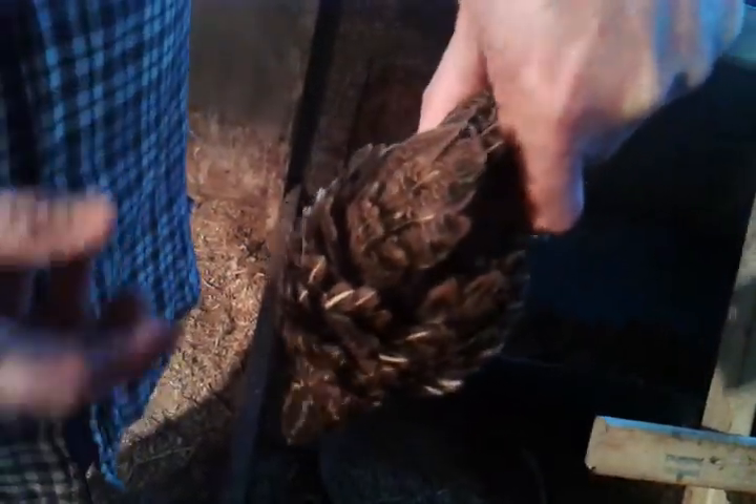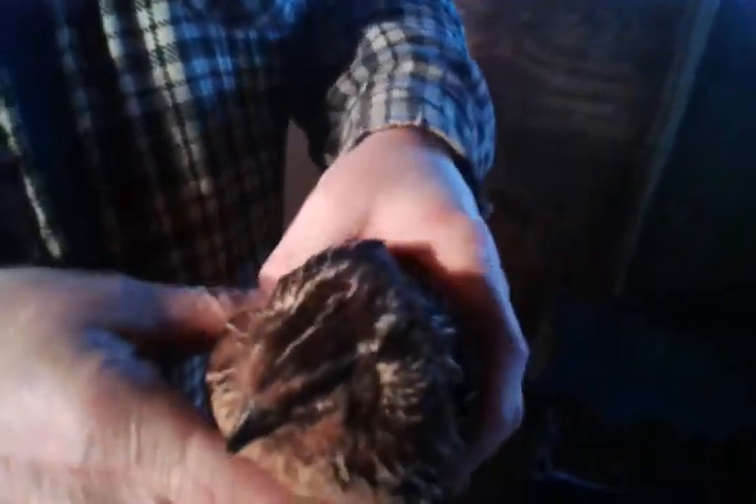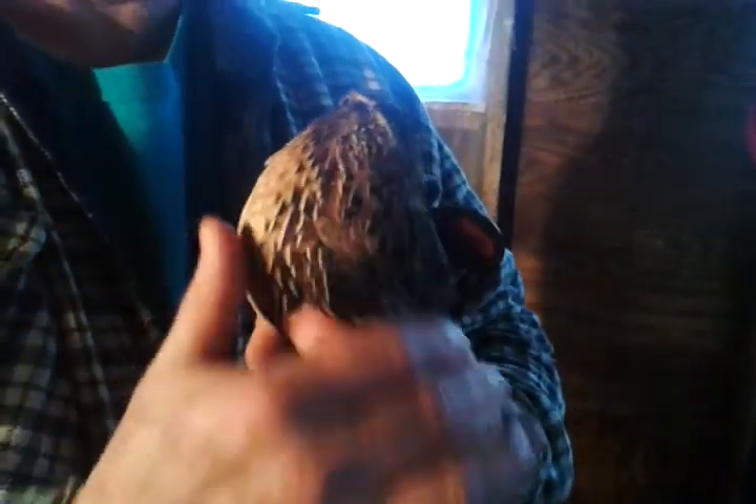Hold it there because it's going to shake — the final nerves will make it quiver a little bit. When it stops moving, you're ready to do the butcher.